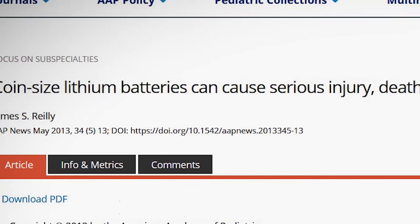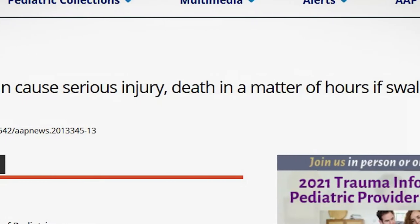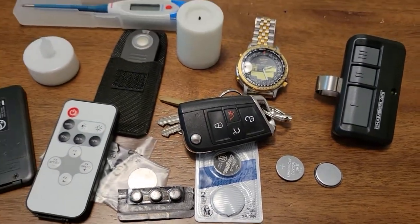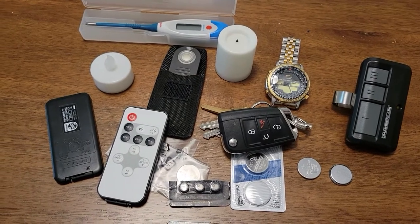According to the American Academy of Pediatrics, over 2,800 children are treated annually for swallowing button batteries, also known as coin batteries. And it's no wonder when you realize how much stuff in your home is operated by coin batteries.